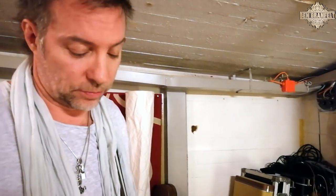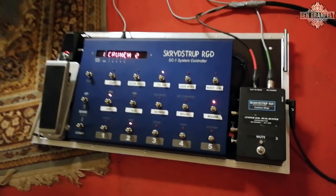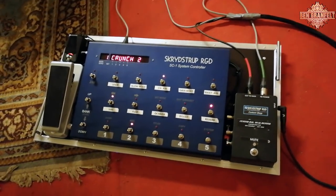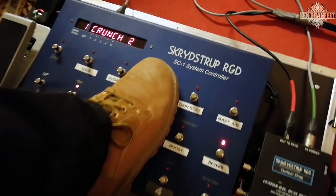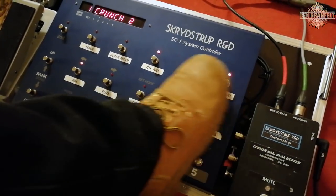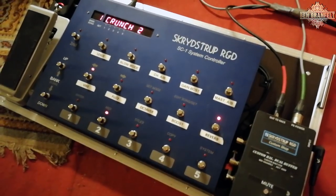The system looks very complicated, but it is not. If we start from the controller, which is a Skrydstrup — note it's pronounced 'Skrydstrup' in Danish — this controller has everything I need. From here I can change channels of the amp, the gain boosts, the master volume. Everything is here by foot controller.